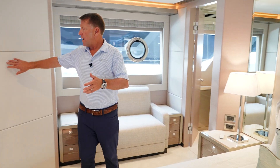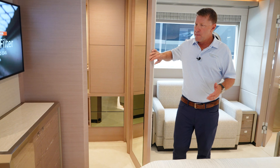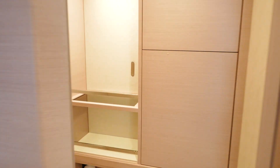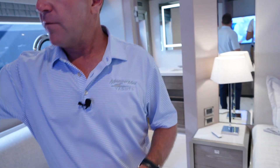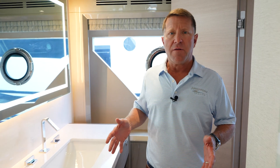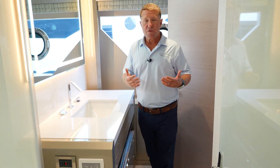This stateroom has a king-size bed with dual closets on both sides, big walk-in closets. You have a vanity on your port side and seating — a couch — on your starboard side. The main VIP head on this boat is full beam.